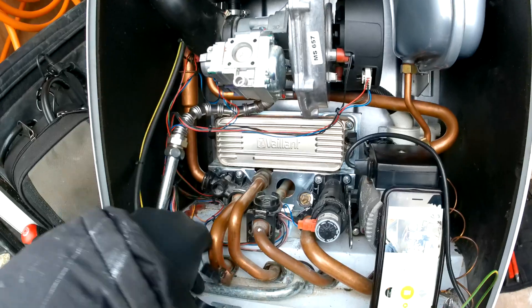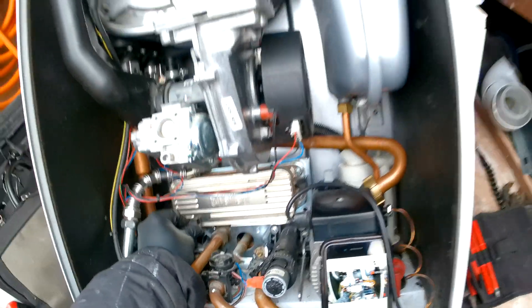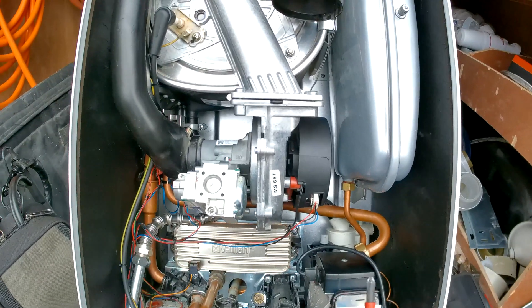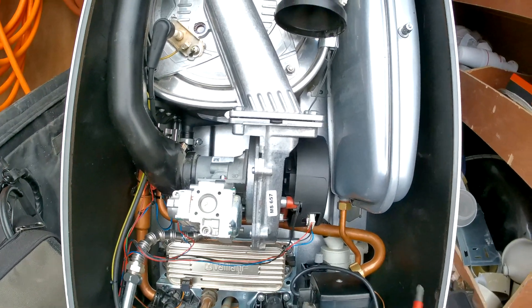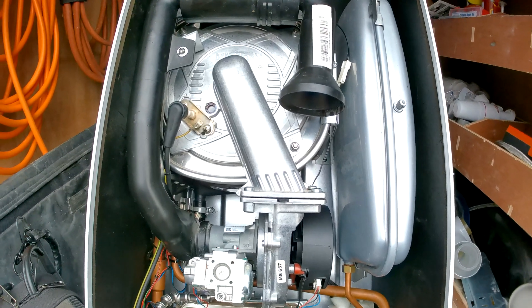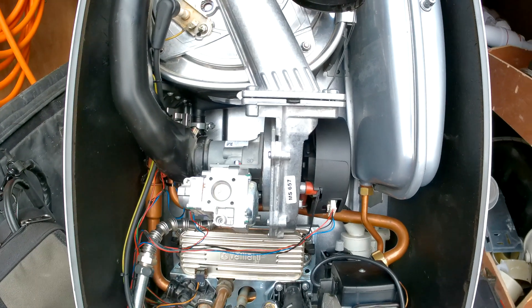Pop the little sensor back on, and that is it — that is changing the plate. Obviously, un-isolate your cold and flow return, fill back up, shut the drain off, and you should be all good. That is changing the plate heat exchanger on the Vaillant Ecotec Pro.